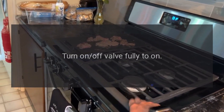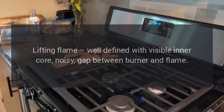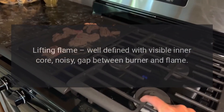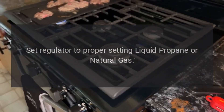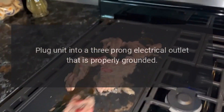Lazy flame floats larger in size than normal — fill the propane tank. Turn the on/off valve fully to on. Lifting flame: well defined with visible inner core, noisy gap between burner and flame — set regulator to proper setting for liquid propane or natural gas.